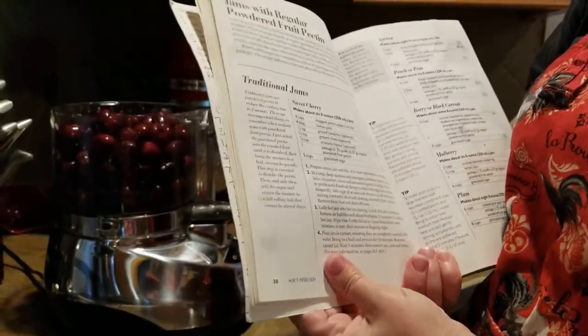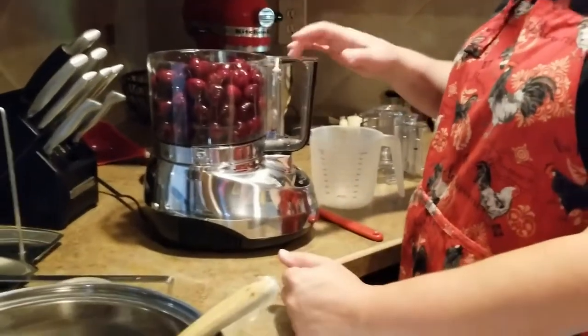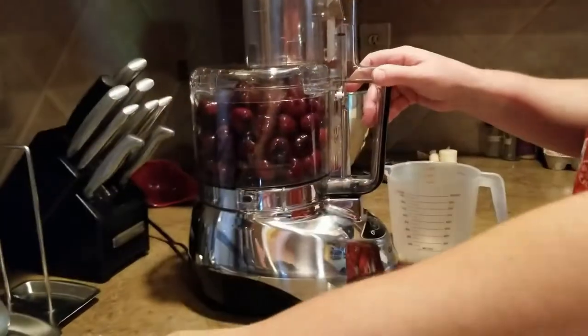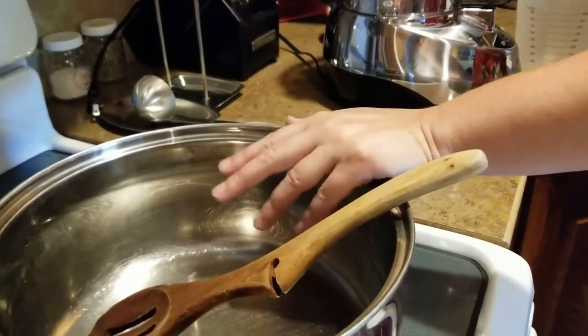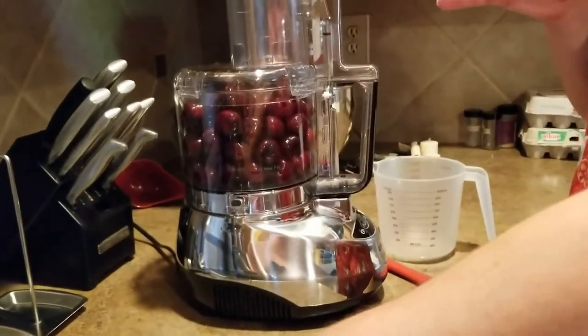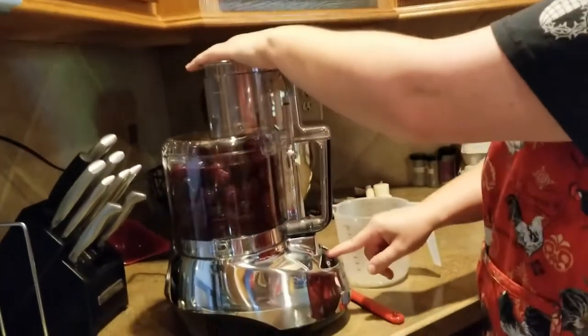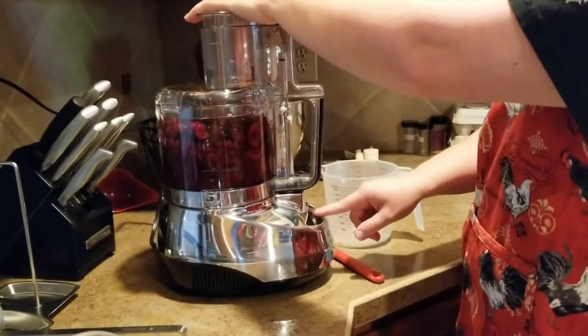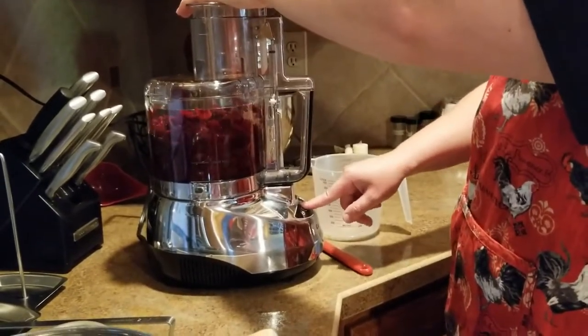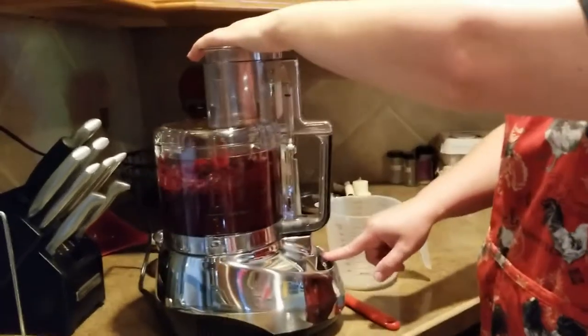I will do a taste test and let you guys know before it's jarred up — fingers crossed. First, I have my food processor here with the blade in, and I'm going to coarsely chop these up. I want the full four cups of chopped cherries. I'll just pull these up a bit — I started out with probably more cherries in there than I should have.